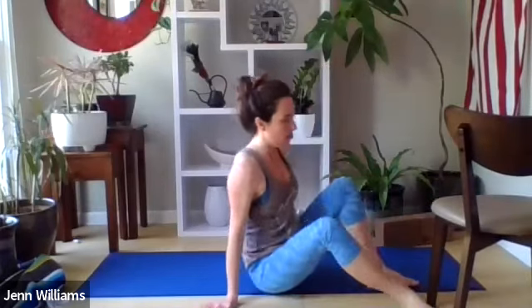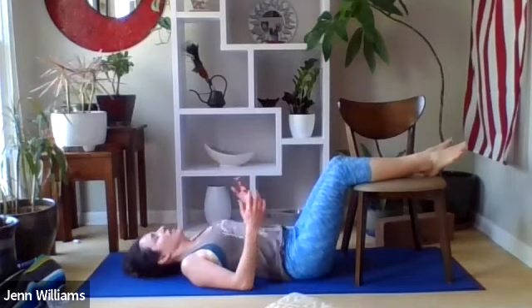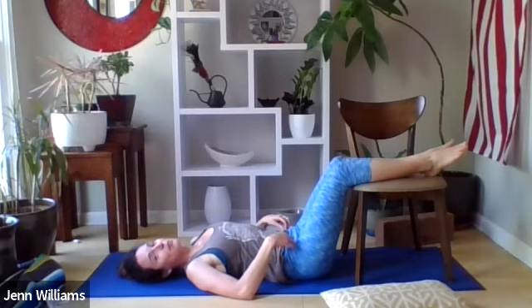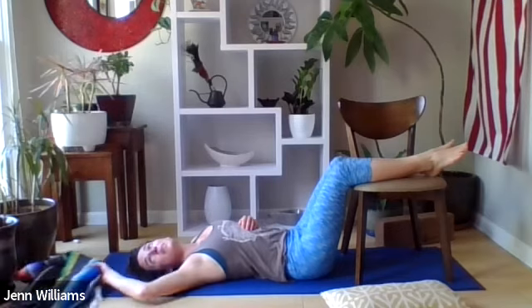We'll find our way into a supported savasana. If you're near a chair or couch, when you're ready for your final posture, put your legs up on the chair. If you're not near a chair, take your pillow or blanket and put it underneath your knees so they're slightly elevated. If you are near a chair or couch, let your feet and calves rest on the surface and your back rest down on the ground. If neither feels comfortable, find the posture where you'd like to close your practice. If it's supportive, have a blanket or pillow underneath your head or over your body.